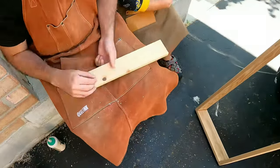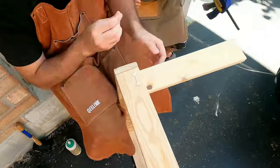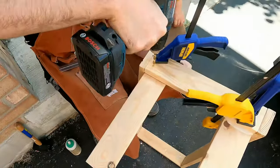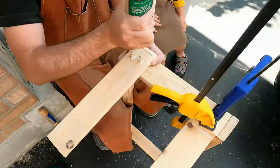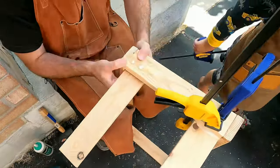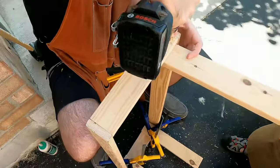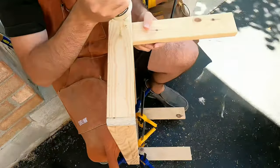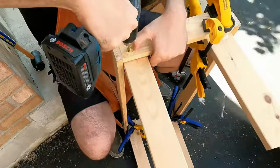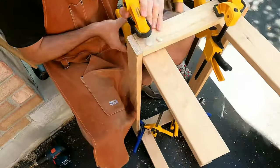I decided to completely skip using the dowel tool and just do it by hand. So first I clamp the leg, drill 3 holes in it, unclamp and attach 3 dowels to the leg. Lather the whole thing up in lots and lots of glue and then use clamps to force dowels through the holes in the base. And surprisingly enough it actually worked! Each leg is going to be secured by 3 dowels which hopefully should make it sturdy enough.